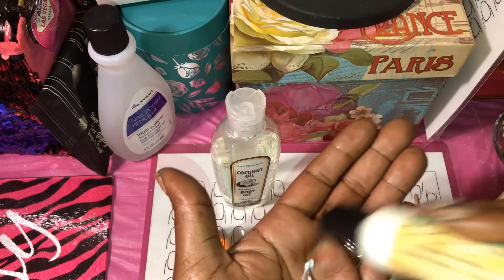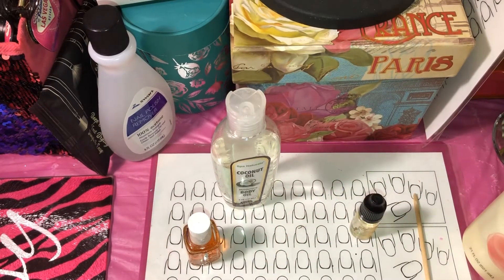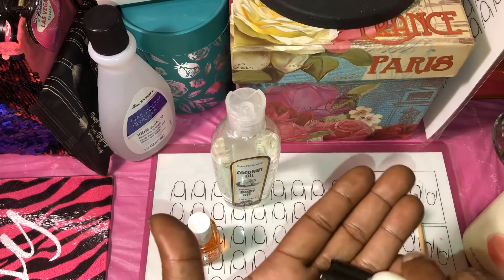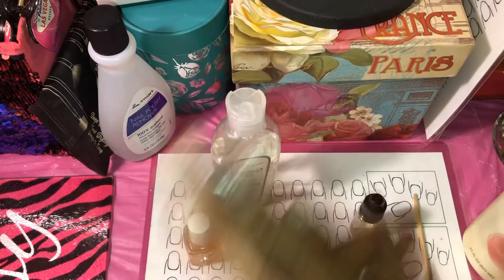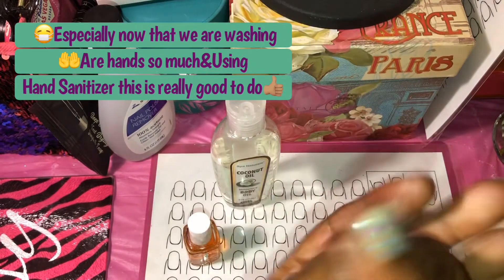You need to moisturize your hands throughout the day. You'll be able to moisturize your hands and your nails at the same time. And this is something I've been doing for years.